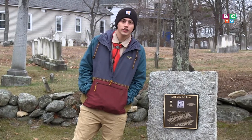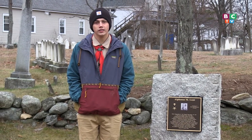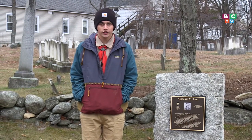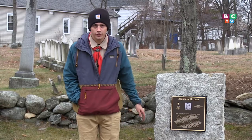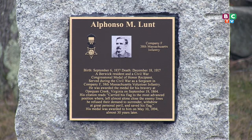My name is Jarrett Richard. I am an Eagle Scout from Troop 313 here in Berwick. I have been in scouting for over 11 years, and my project was to create a Civil War memorial stone for a Civil War veteran from here in Berwick.